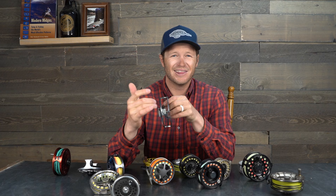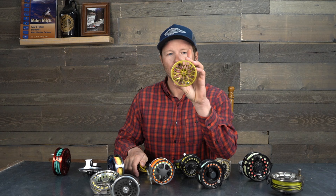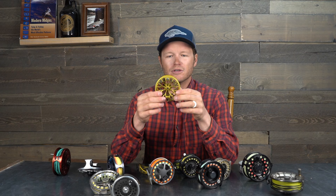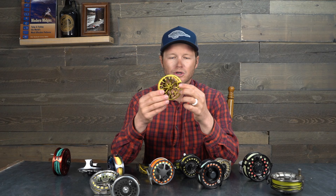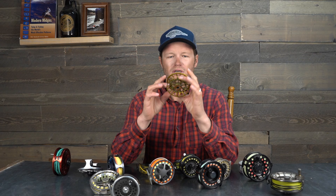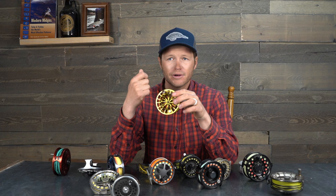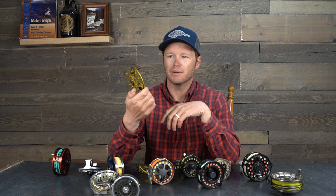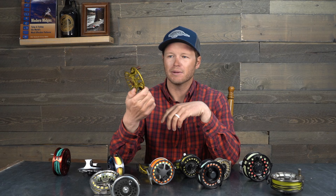The frame of the reel determines the size of the reel. The spool is the part of the reel that's moving — this is what you're physically turning inside the frame to retrieve your fly line. It makes it easier to switch lines if you want to do that. Also in the spool is what's going to determine the arbor size — the larger the arbor, the better it is for the rate of line retrieval. In my lifetime I have seen reel manufacturers go from standard arbors to mid and large arbors now dominating the market.